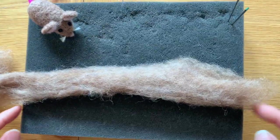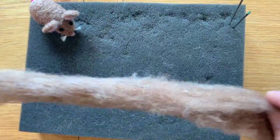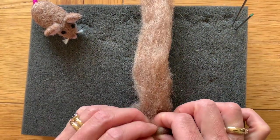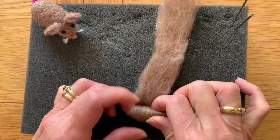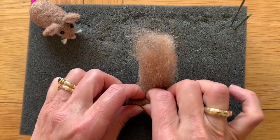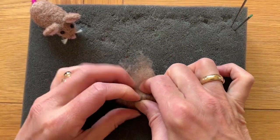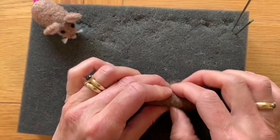I tend to go with about the length of my foam pad. So here you've got your wool — you're going to turn it round and roll it up, tucking in the edges as you go. Roll it up nice and firmly. I'm applying quite a bit of downward pressure because the tighter you roll it, the less prodding you need to do.